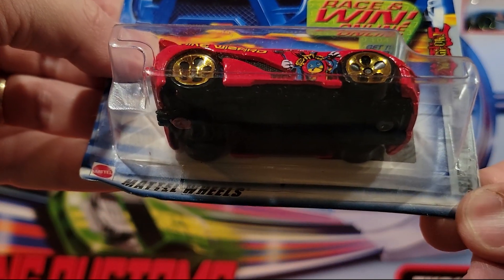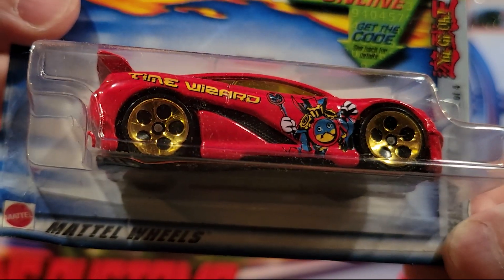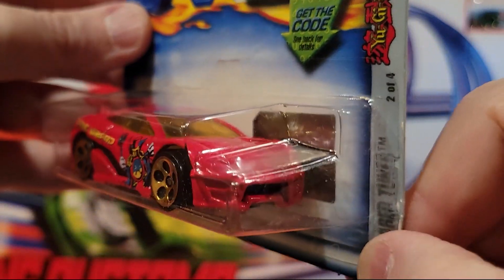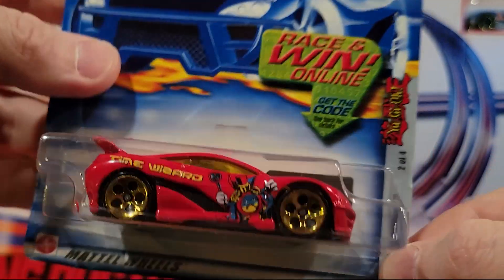This one is called Seared Tuner. It says 'Time Wizard' on the side — it's like a wizard on there on the paint job. Pretty nice looking car, actually. Plastic base, metal top.